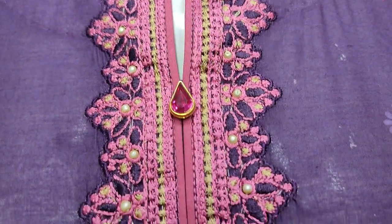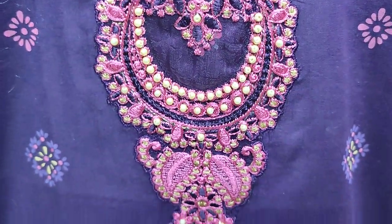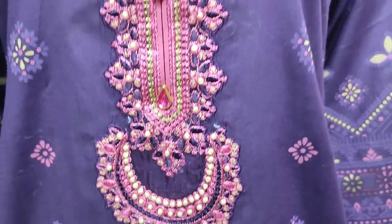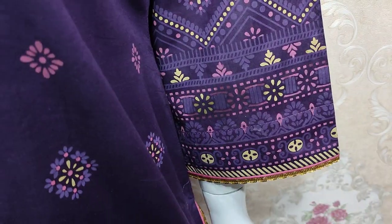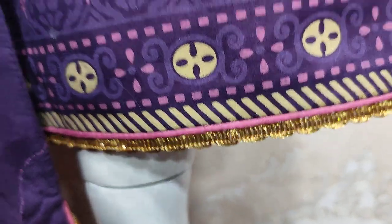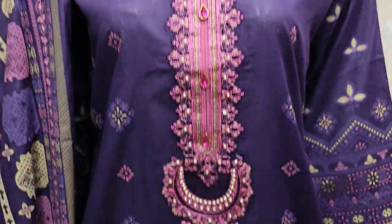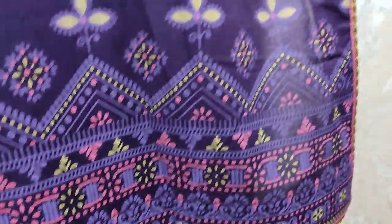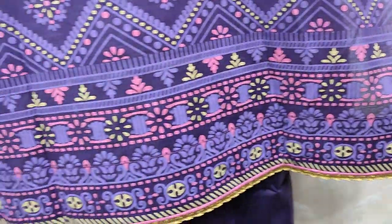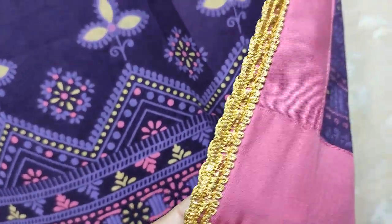This is an embroidered neck with handwork detailing. The printed shirt is all printed, shirt on top, with an embroidered neck and handwork touching.